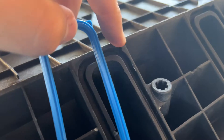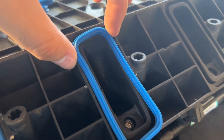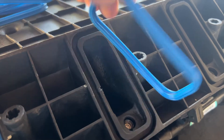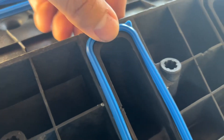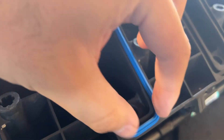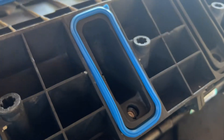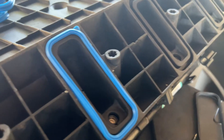To install these gaskets, you really can't mess it up — they have a little tab, so there's only one way to put them in. You can't flip them over or get confused on how to install them. Just put the tab in and squeeze it in there.